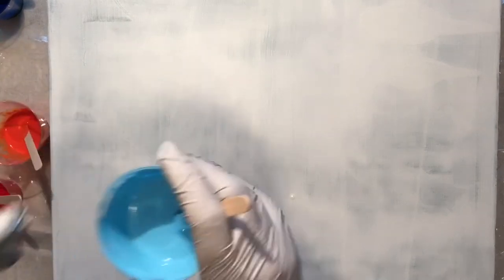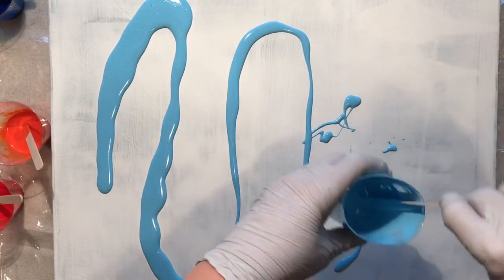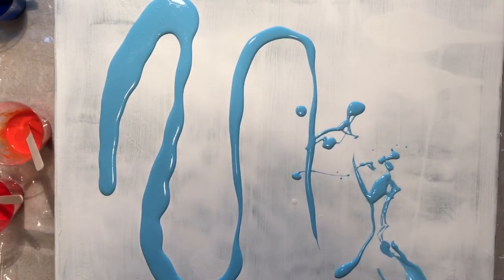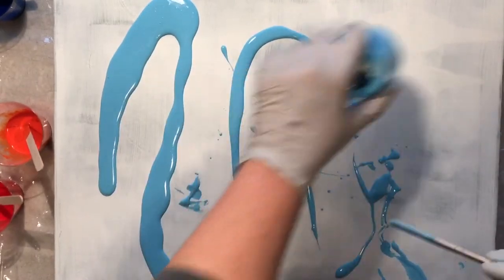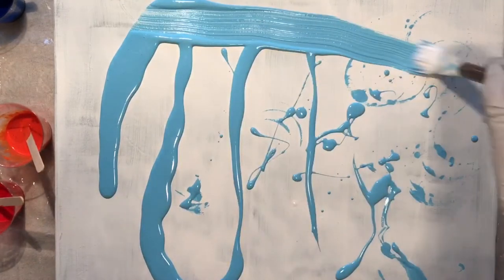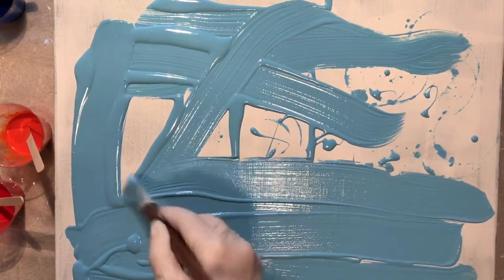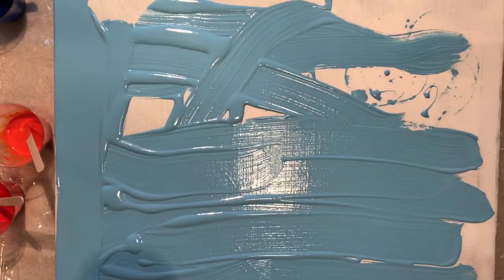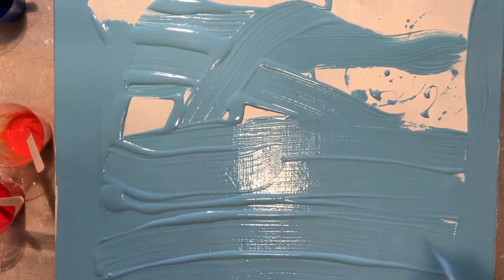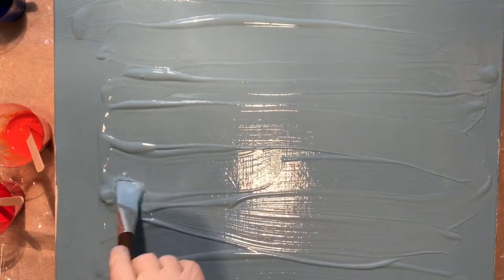I'm going to start by covering the whole canvas with this light blue, and it's really just to help the paint flow. I like when a color comes through the background a little bit — it kind of surprises you here and there. I quite often do a background color like this that doesn't have to cover every inch; it's just going to help everything flow. The sides of this painting are black — this was probably somebody's high school art project — and I just left them that way. I think it could be kind of cool if they show through.